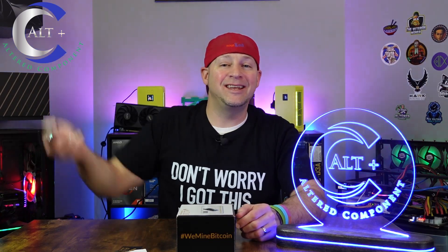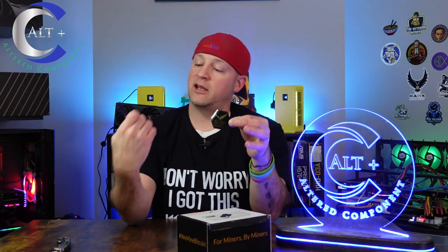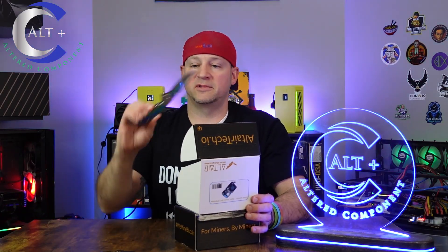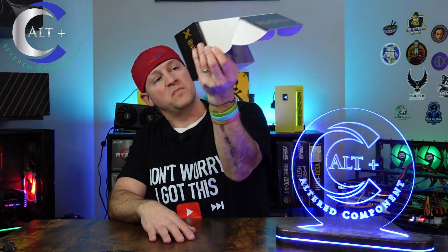Without further ado, let's open this thing up. It came in just a packing envelope. The box did get a little bit scuffed up, but not bad. We got an Altair tech.io logo sticker here in a hexagon and a nice little square — this one's a magnet, so that's pretty nice. Thank you to Altair for those. The custom box has the little BitAxe 1377 on it, Altair's logo, and their motto: 'miners by miners.' The bottom says ASIC miners, parts, accessories, and has their address and website.